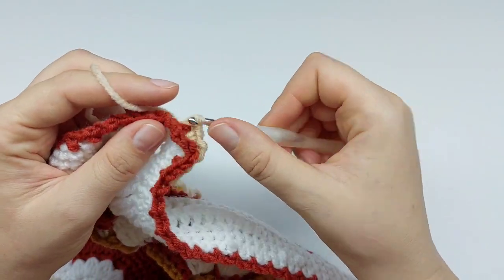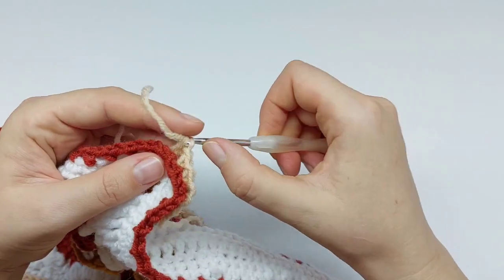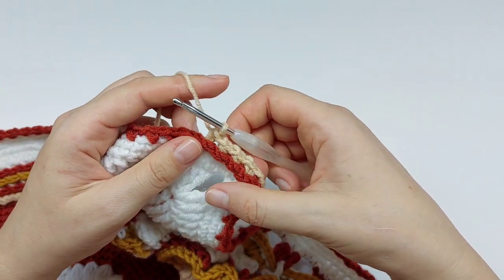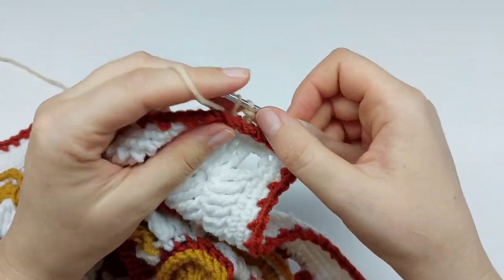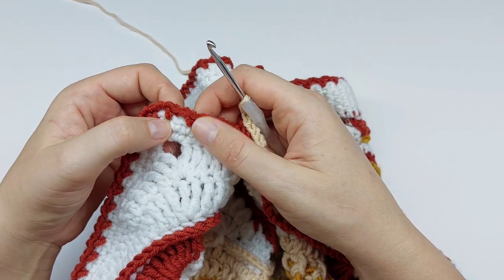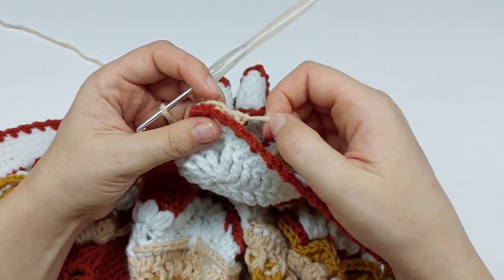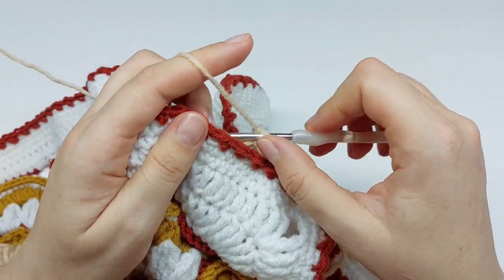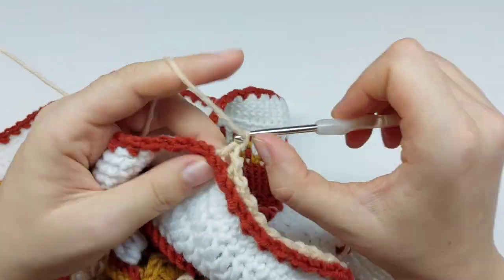Now the short repeat: chain one and single crochet in the next skipped stitch of Round 49, behind Round 50. Chain one and single crochet in the next skipped stitch — and so on. You need to repeat this short repeat 76 times. The last single crochet will fall in the last skipped stitch of the side, in the same stitch as we started our round. It's not necessary to count if your stitch count from the previous round was correct.